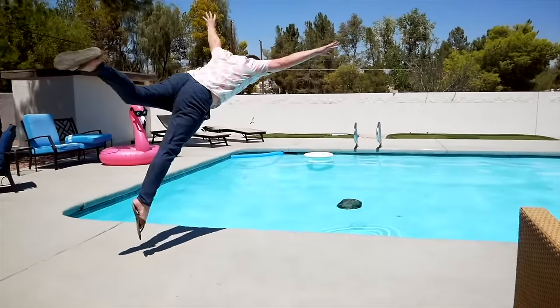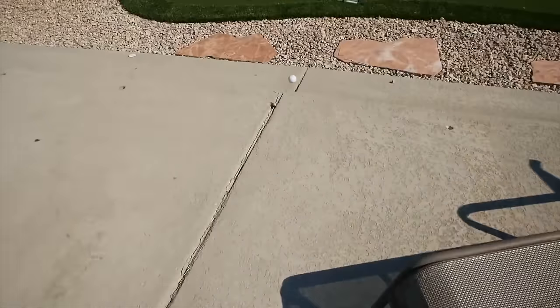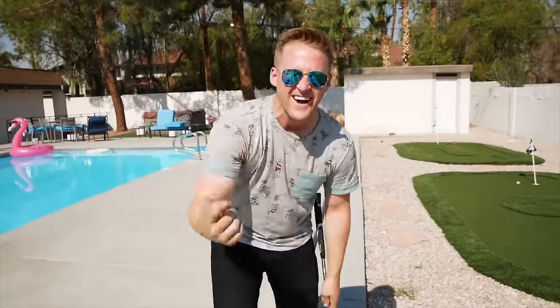This is Wes Barker — one of my best friends and self-proclaimed stunt magician.